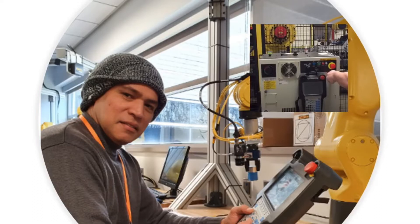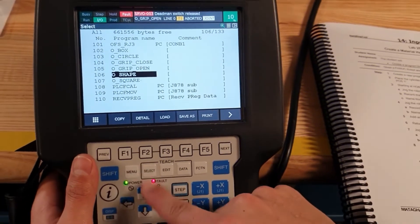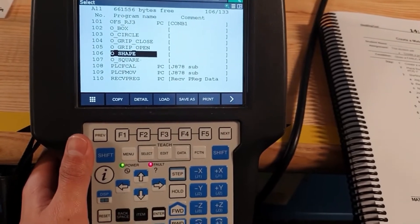After that, return the teach pendant, remove the USB, and store it in a safe place. It is recommended that you repeat this process every time changes are made. Now we are going to create a pick-and-place program.